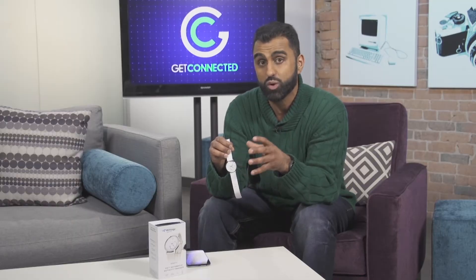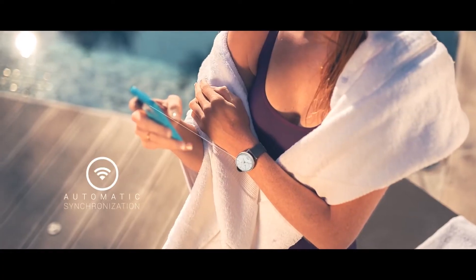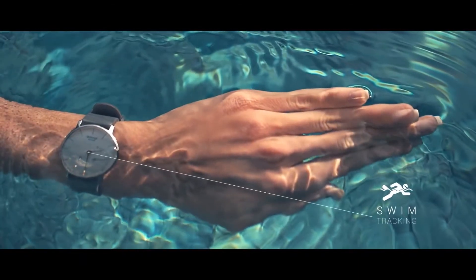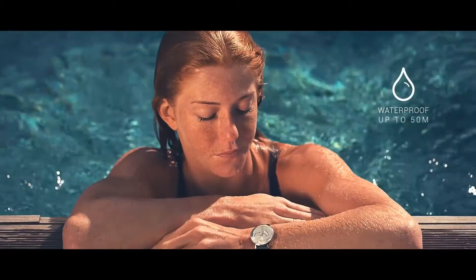Instead, all that information is going to transfer to your smartphone via Bluetooth, where you can get all different types of analytics of your sleep, your walking, your running, and your calories burned. All of that is not on the watch itself but is being gathered into the watch and then transferred onto your phone.